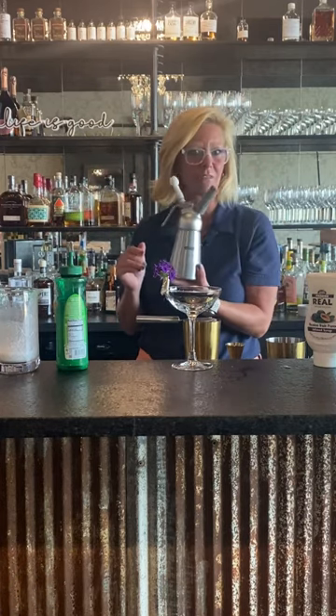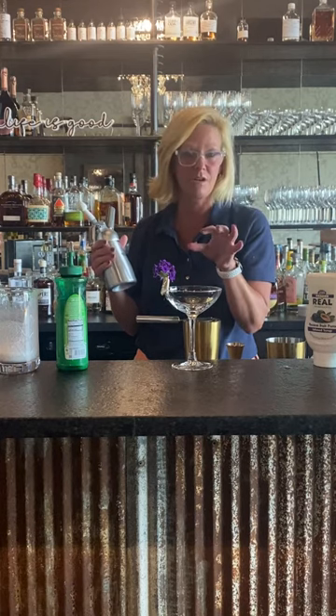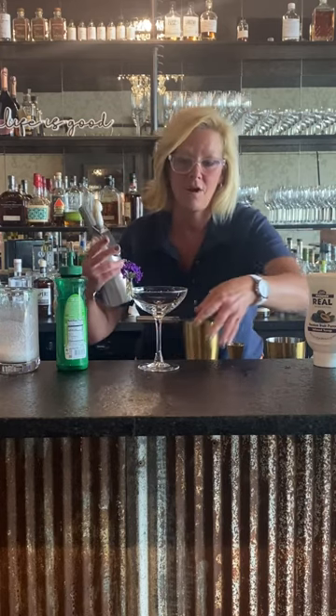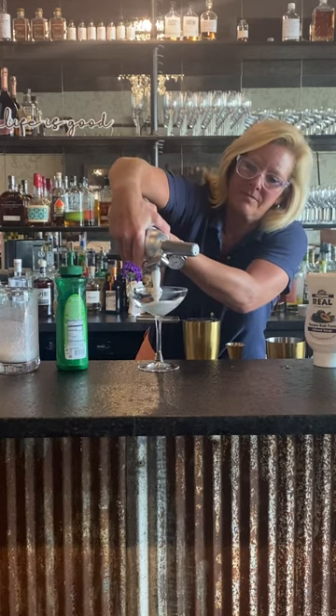This is a little whipped cream dispenser. What you do is mix an egg white and equal parts — I used about an ounce and a half of lime juice and simple syrup. This time I used orgeat just to kind of go with the tropical vibe. When you're using a flavored foam, you do your foam first.